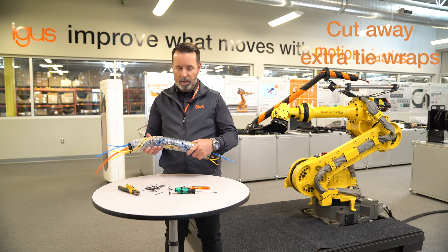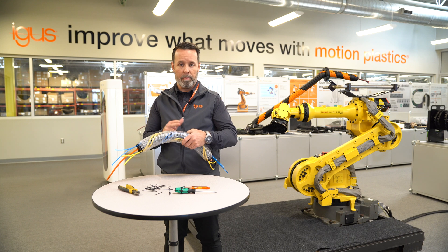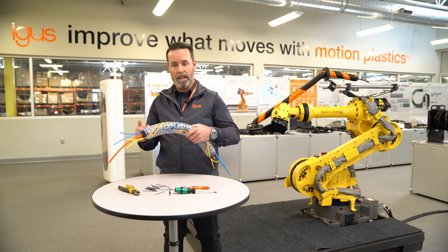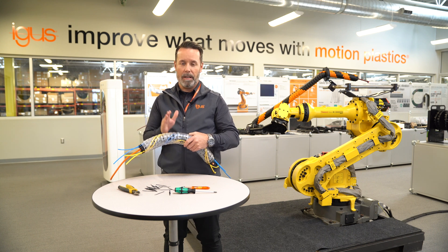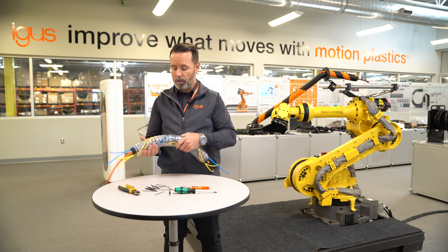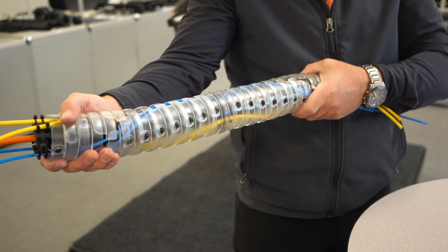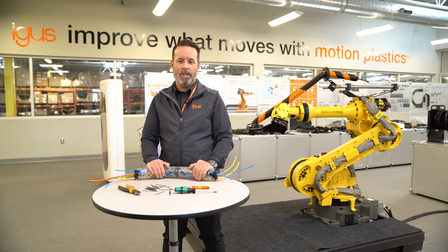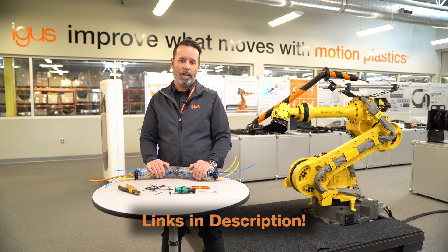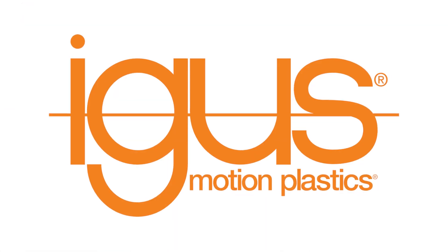Now we have the finished product. You'll see that the strain relief is done in the center element in both places, as well as at each end in two places. This will secure the cables and hoses and make sure that they take the proper path while TRX is expanding and contracting. For more information, check out the link to the TRX page in the description below. On the page you will also find contact information — feel free to reach out for further assistance.